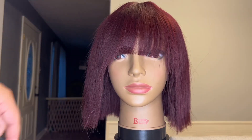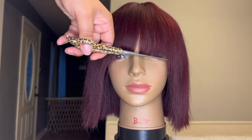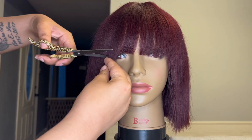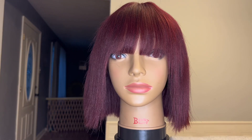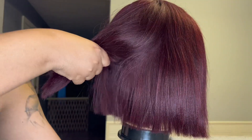Here is the unit just straight out of the box. As you can see it needs a little bit of work. I prefer to style this unit on my mannequin head, so I'm just taking my shears and cleaning up the bangs so they are basically where I need them to be. Of course you could just wear this unit how it looks straight out of the box.